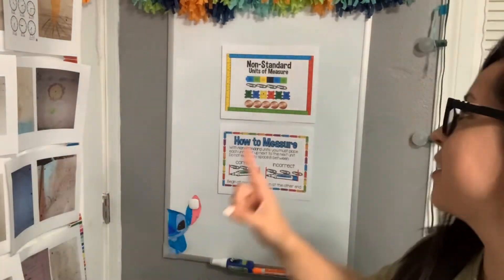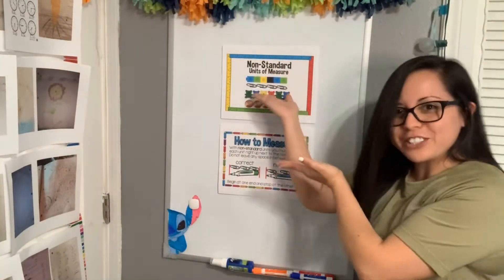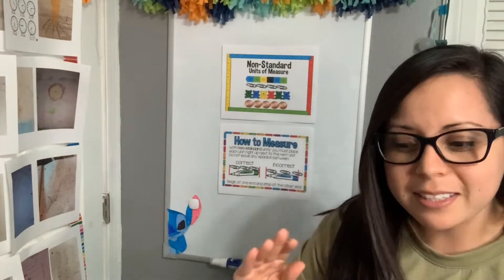Hello, welcome back to another video for learning. Since we can't go to school, we are going to be learning all about measurement. We are going to start with the non-standard units of measurement. Non-standard units of measurement are basically objects that were not made for measuring, but we can still use them for measuring.